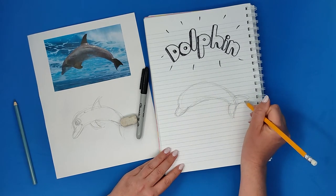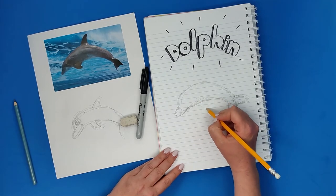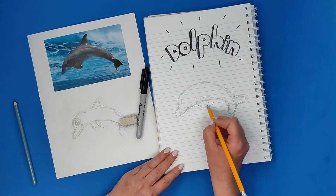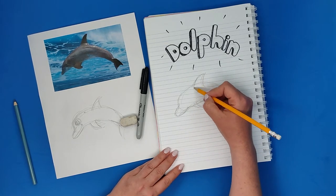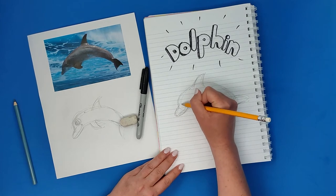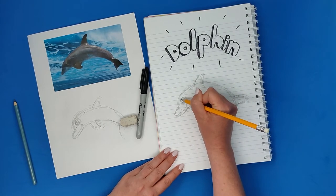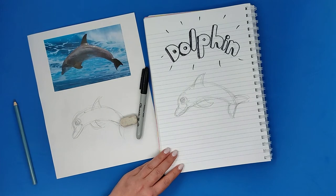I can also use the eraser in the middle of the drawing if I'm too confused or have too many lines. I'm just searching with the pencil and trying to improve the first sketch, which was just looking at the basic shapes of the animal. Now it's the second time I'm trying it, so I'm a little bit better and my shapes are a little bit smoother.